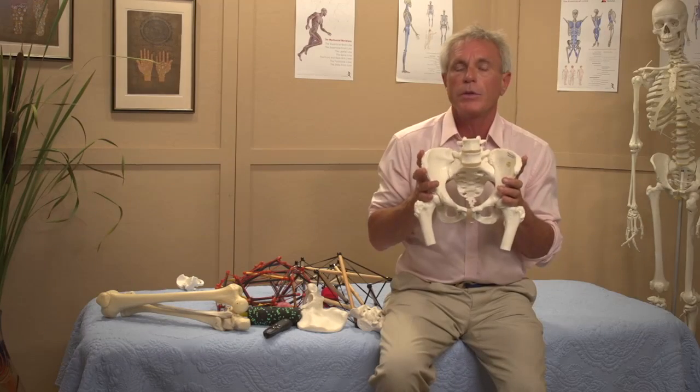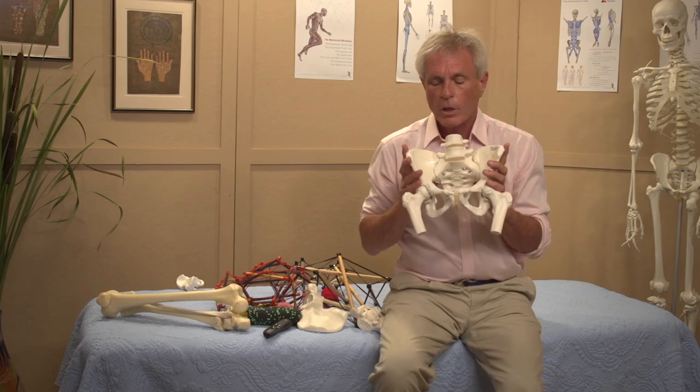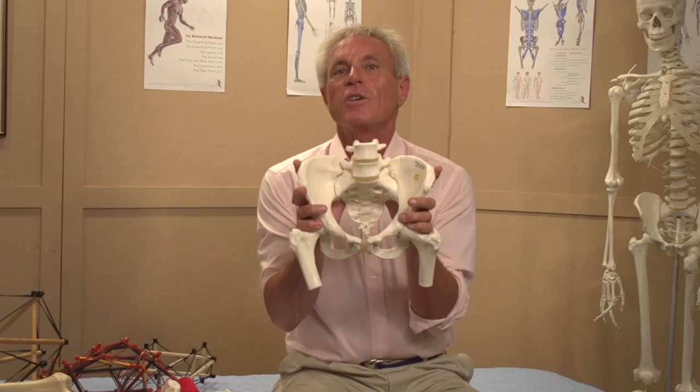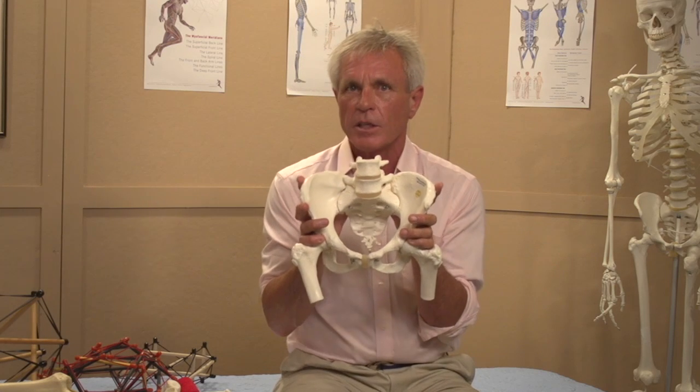How do you stabilize this given that we have some form closure? How do you use force closure to keep this part of the ring stable? What I want to make the argument for is that you need a dynamic stability of the SI joint.